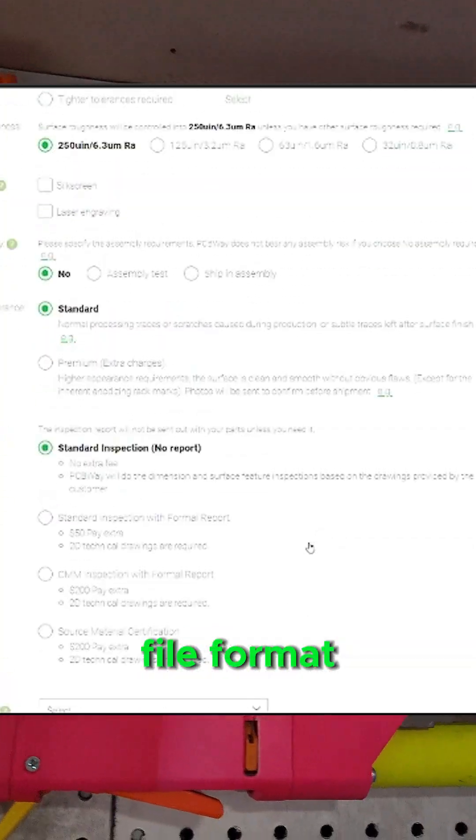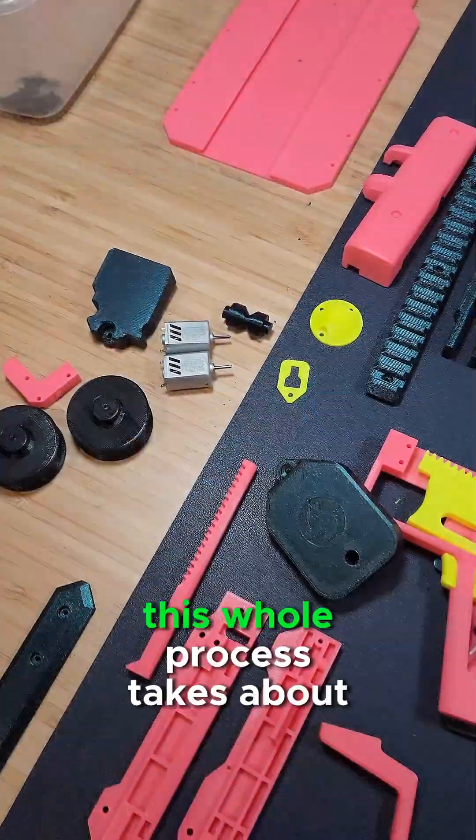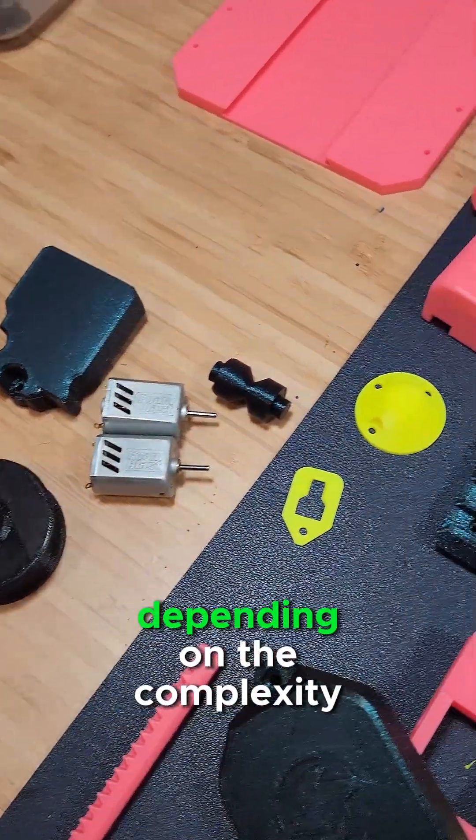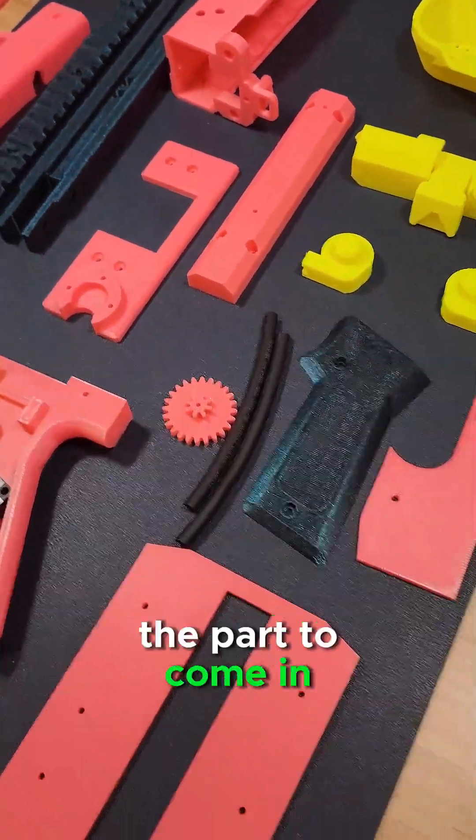Once you have the correct file format, putting in the order is very easy, and then we just submit it for review. This whole process takes about 1-2 weeks, depending on the complexity of your order. So now it's just a matter of waiting for the part to come in.